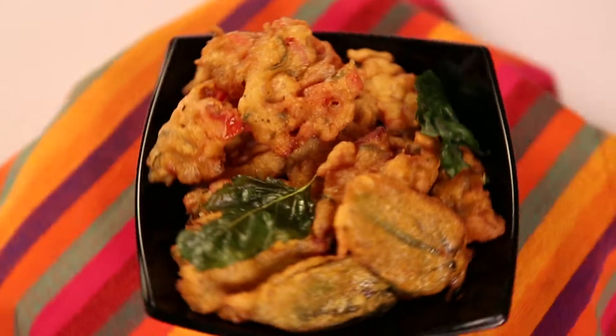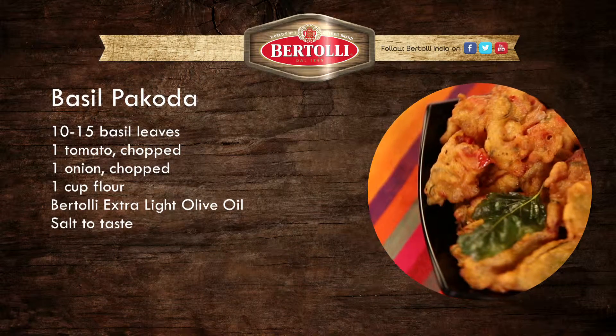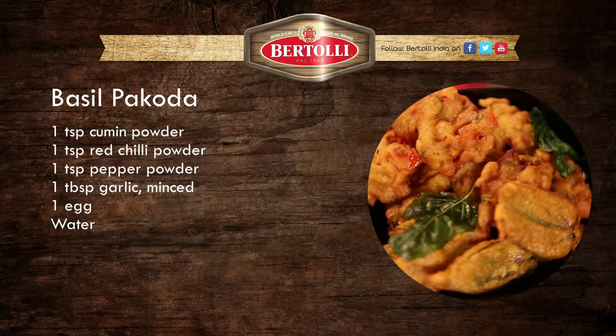Now you know what is happening — it's raining outside and it's raining inside. You can spice up your rains with basil pakoras. I'll be back with some more interesting spicy recipes.